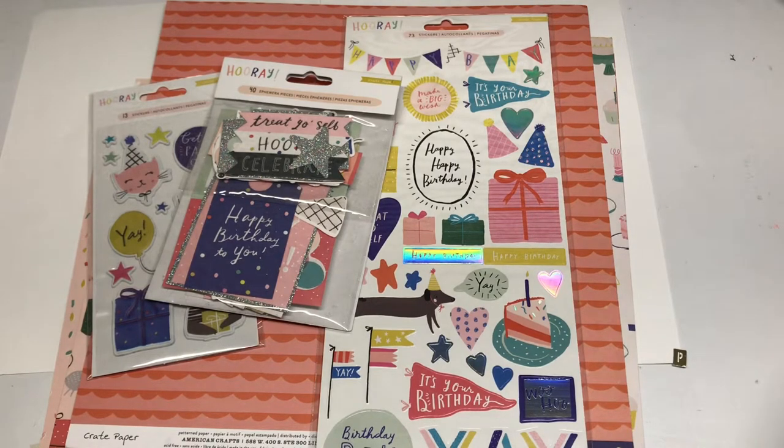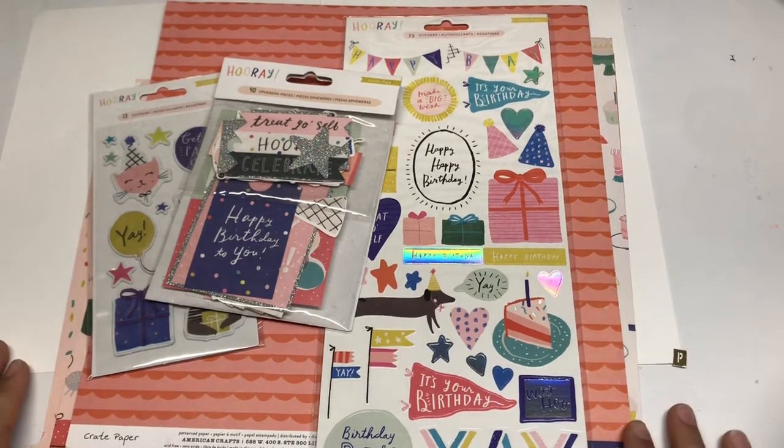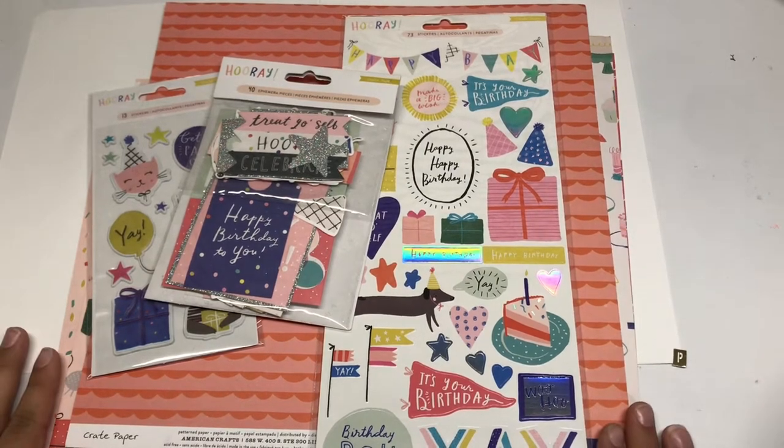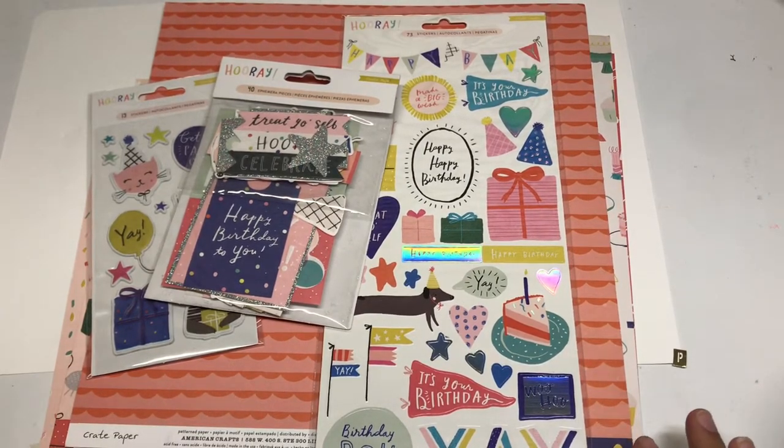In this video, I'm going to show you everything that you would get in this future kit. This is going to be released at the end of September, so you might be seeing this video a few days or a day in advance from when they post this deal. I'm going to show you everything in this kit, and then I'm also going to provide you with a little bit of inspiration so that you can see what I make.